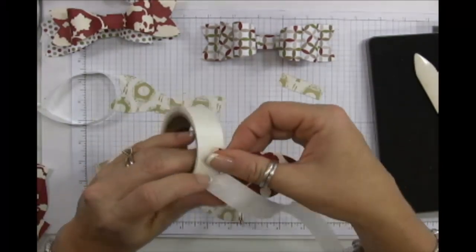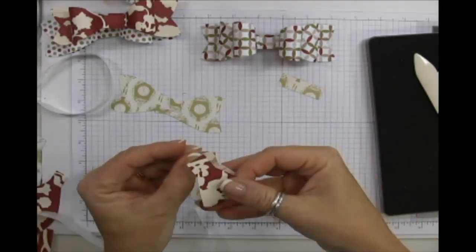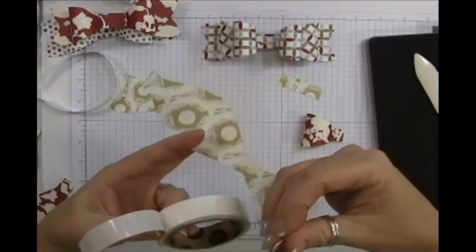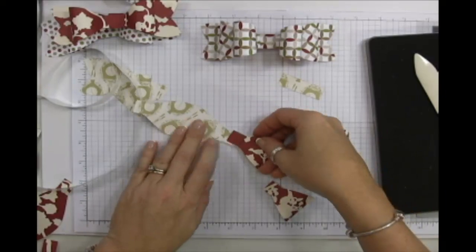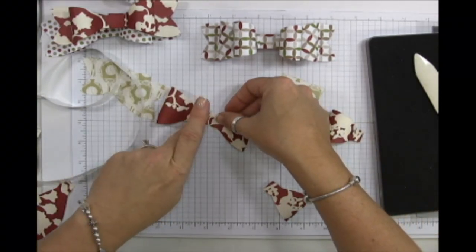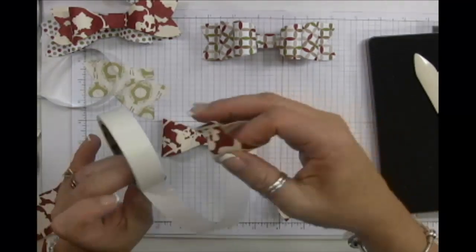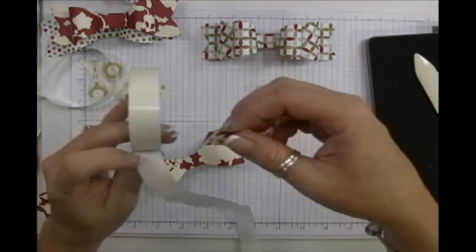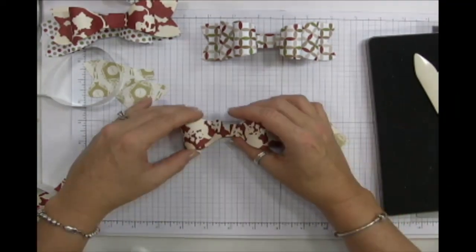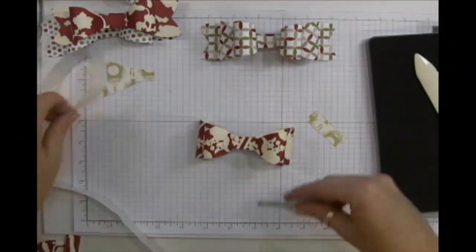We'll do the same thing — close them up and give them a curl. Put a glue dot on each end of these fan pieces. Then you're just going to stack the smaller ones on top of the larger one, layering them together.